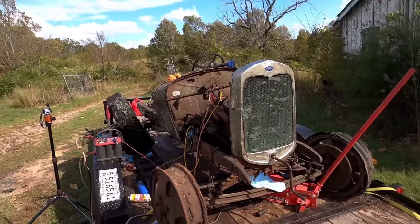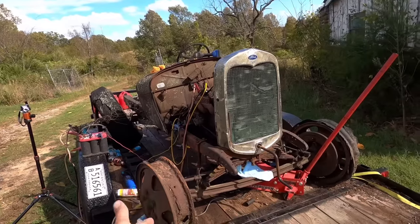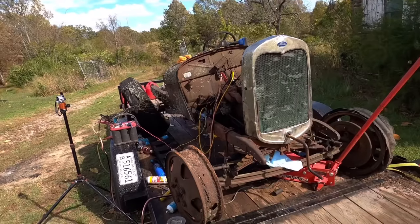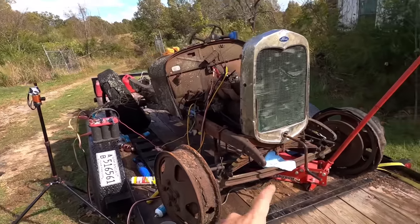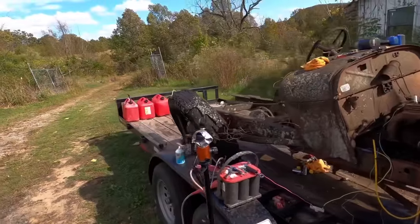We got the old doodlebug up and running after she'd been abandoned in the woods for 72 years. She runs like the day she was parked — sounds real good. I said in the beginning it was a 1928, but it's actually a 1930, and it's a Ford AA pickup truck — basically the ton-and-a-half, two-ton truck of its day, just like the old 1929 GMC. Someone cut her up and made a doodlebug out of her.